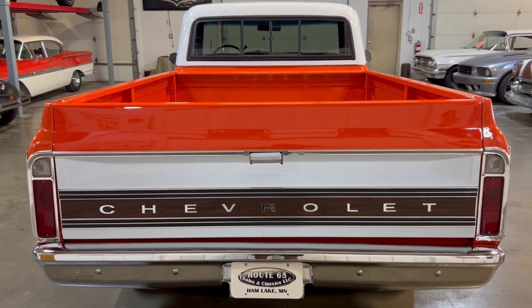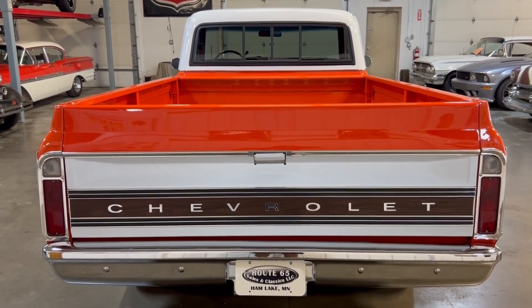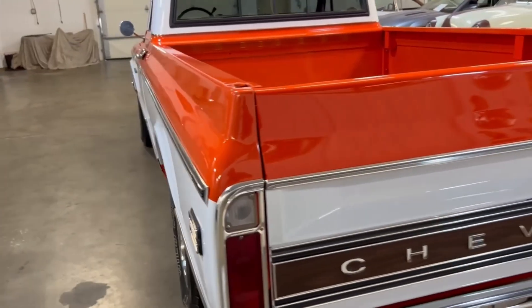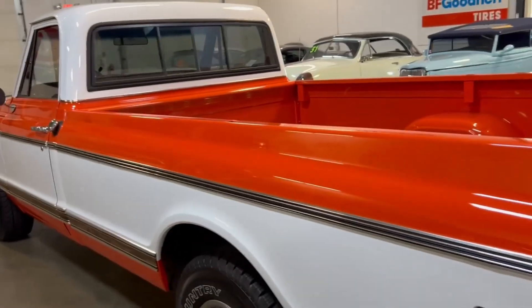This truck does qualify for collector car financing and it also qualifies for a collector car warranty. That shine is just — oh, it just looks good.